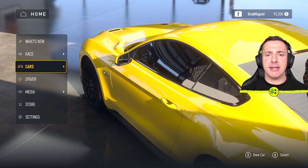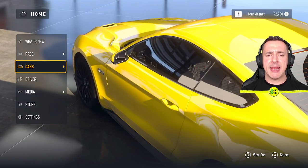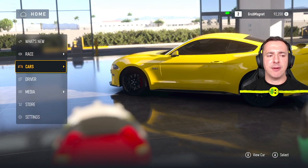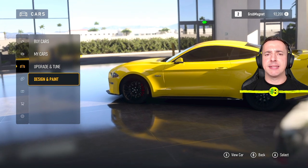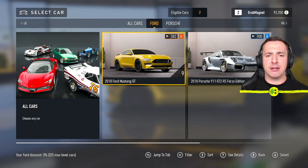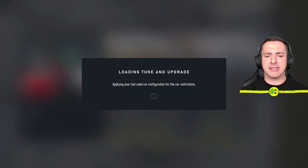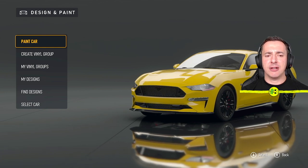On the home menu of Forza Motorsport we're going to go into the car section — I've got a plain color on my car here, set up nice and simple so you can see how everything works. On the route menu go over to Cars, then go into Design and Paint. Inside Design and Paint is where you get lots of things you can adjust, but we need to pick our car first — we'll go with the Ford Mustang GT.